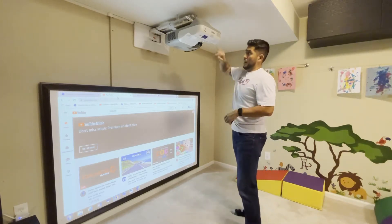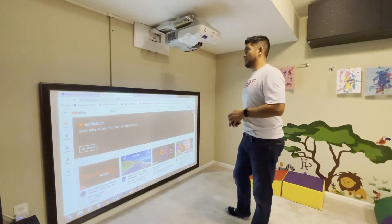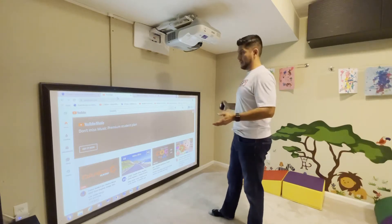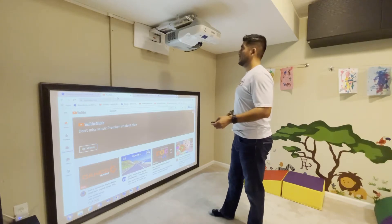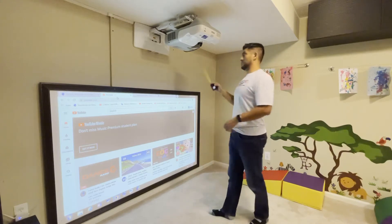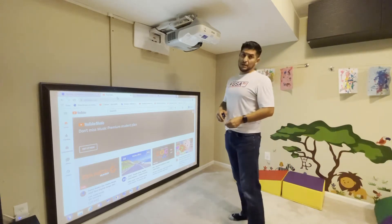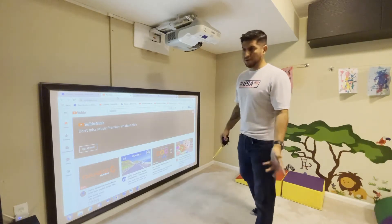Basically I'm using the Epson Brightlink type projector — it's a 455WI. I've actually had it for quite some time and never really had a use for it. Then the kiddos came around and it's the neatest thing ever because they get to do a lot of different activities with it. I recently found out these were used a lot in schools, so they seem to be readily available — you can find them on Facebook Marketplace, eBay, or wherever.